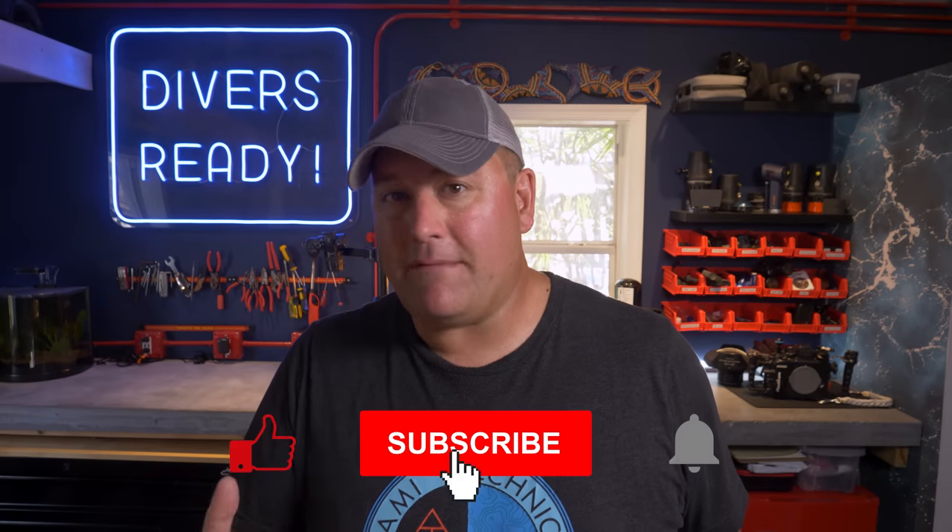We are back with the fifth video in this series looking at the training progression of the open-circuit technical diver. I am currently teaching TDI programs, so the standards I mention here refer to those courses. If you are interested in the equivalent courses offered by other agencies, I would highly recommend reaching out to your local instructors who teach those programs for the most accurate information.